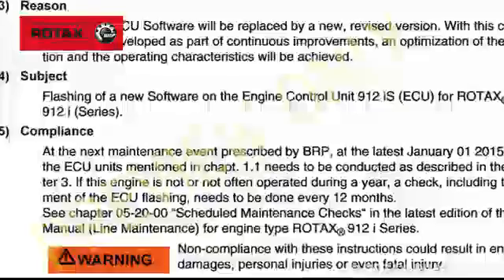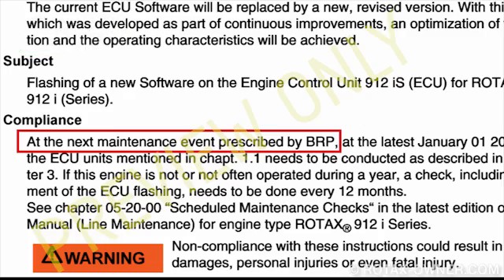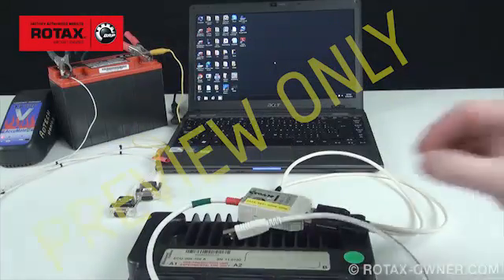This ECU flashing operation should be performed at the next maintenance event, and absolutely no later. Connect the ECU service wiring harness assembly, and once Windows is fully loaded, proceed to the next step.